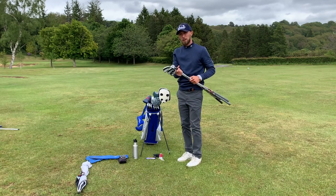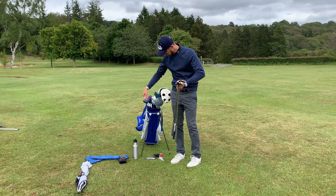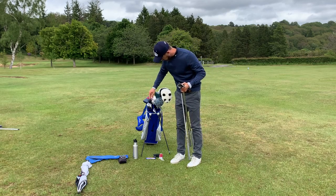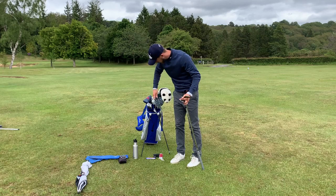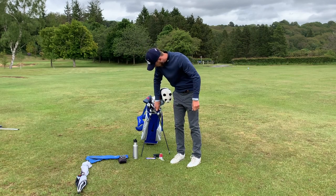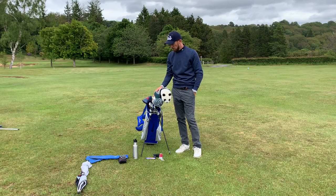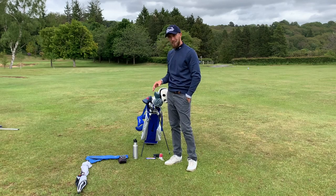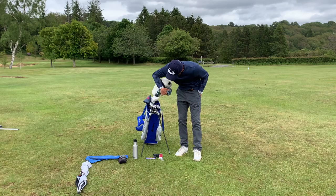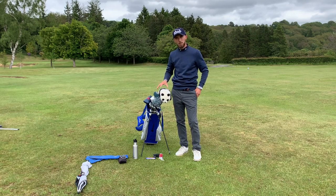Now for the wedges — this is where having a split bottom pocket works really well. When it's split I carry four wedges, two in each side: pitching wedge and 50 on one side, 54 and 58 on the other. Since I don't have that option on this bag, I'll put them all in together in order — pitching wedge, 50, 54, 58 — understanding they may move around a bit when carrying.